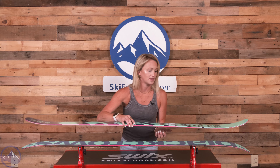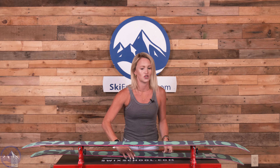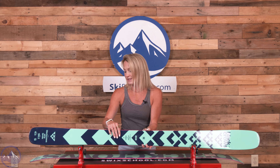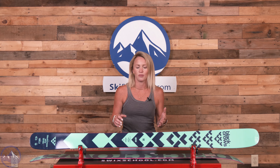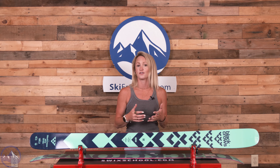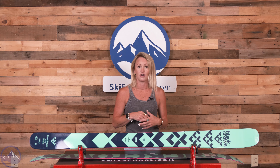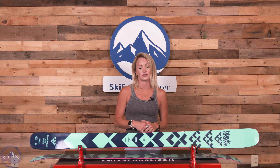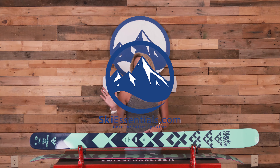Great ski. I would say it is geared towards advanced skiers who are looking for a playful, maneuverable, powder focused ski, but one that is still really versatile and highly capable on firm pack. I encourage you to head on over to SkiEssentials.com to learn more about the Black Crow's Atrus Birdie, and we'll see you out there.